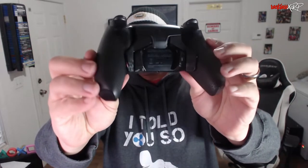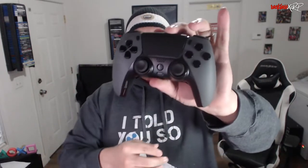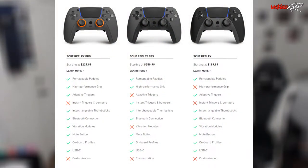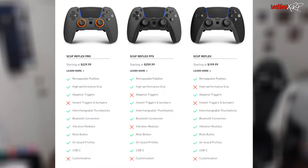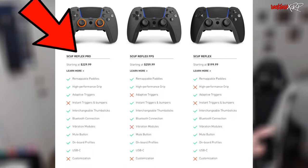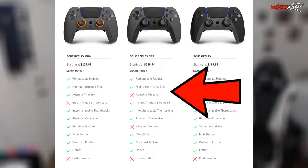I'm gonna come here real quick and show you guys the controller. There are three different versions: the Scuf Reflex, the Scuf Reflex Pro, and the Scuf Reflex FPS. On screen right now are the differences between the three. The base Reflex gives you remappable paddles, adaptive triggers, interchangeable thumbsticks, Bluetooth connection, vibration modules, mute button, onboard profiles, and USB-C. Going from the Reflex to the Reflex Pro you get the high-performance grip. Then going from the Reflex Pro to the Reflex FPS, you lose the adaptive triggers and gain instant triggers and bumpers, and you also lose the vibration modules.